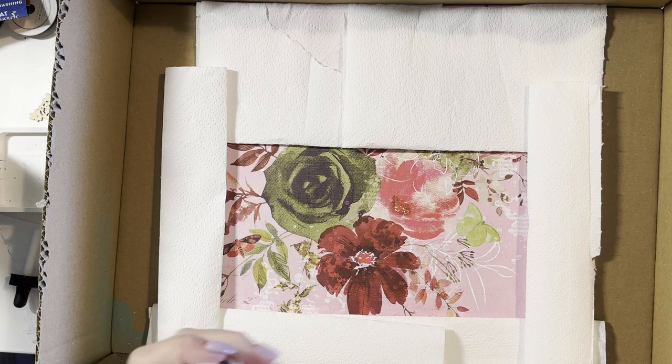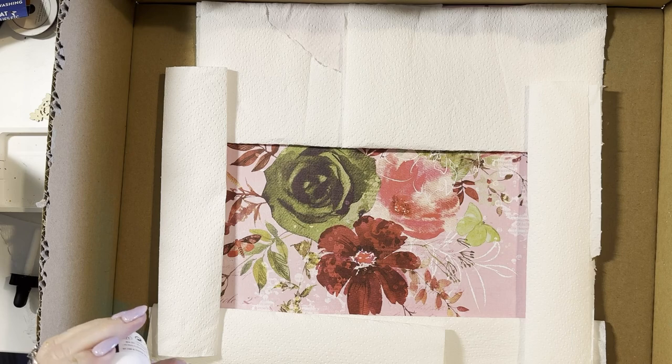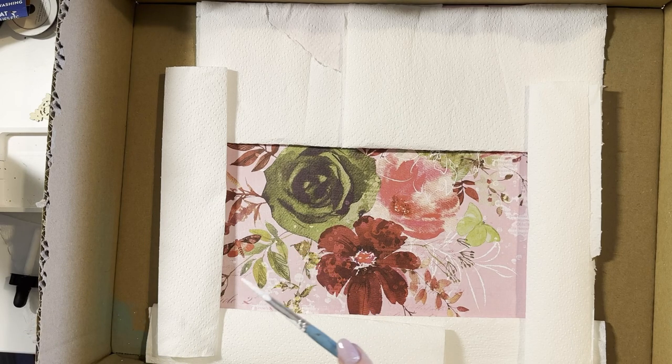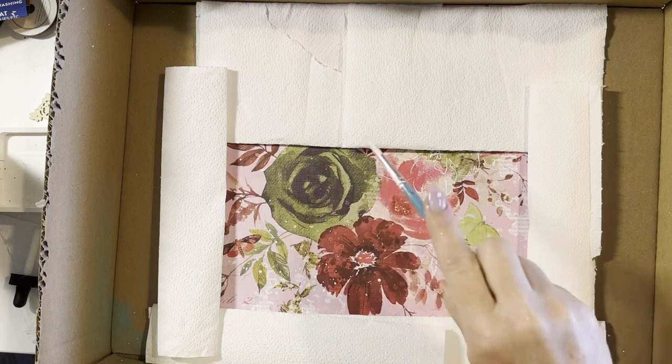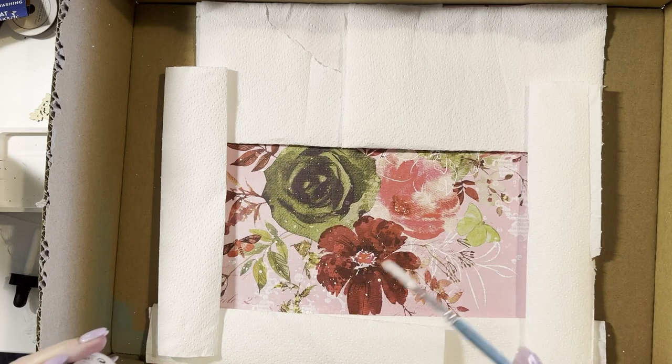So what I'm going to do is use an acrylic ink and create a splattered area on this background paper. Then I'm going to build my photo and embellishment clusters onto this splattered area.